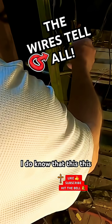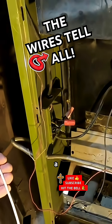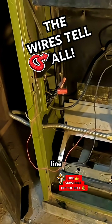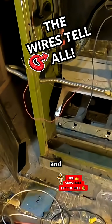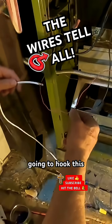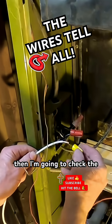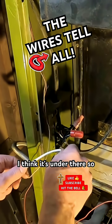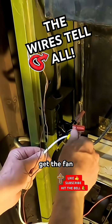I do know that this is going to be the positive line, which I've marked — one of these is negative and one is positive. So this is positive. I'm going to hook this line up to that, and then I'm going to check the fan. I think it's in there, so I'm going to have to get the fan before I turn everything on.